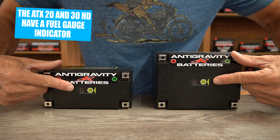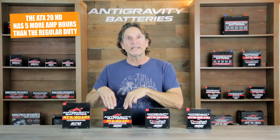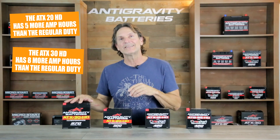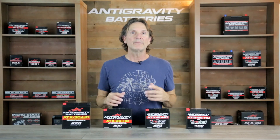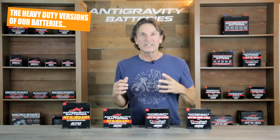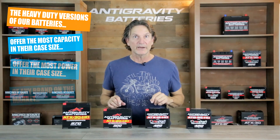Instead of the restart button on top, we have included a fuel gauge battery indicator. These batteries also have full protection of our battery management system including overcharge, over-discharge, and thermal protections, as well as cell balancing. The ATX20HD adds five more real amp-hours compared to the standard-duty ATX20, and the ATX30HD adds a massive eight more real amp-hours of capacity than the regular-duty ATX30. These are extreme increases in amp-hour capacity and can really make a difference in extra starting ability, powering your accessories, and having that extra battery reserve. Our HD batteries offer far more power and reserve capacity than any other similar-sized battery on the market.